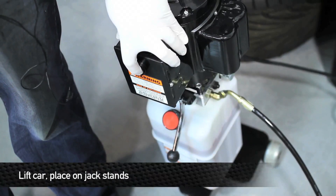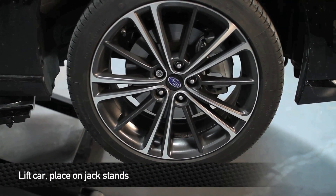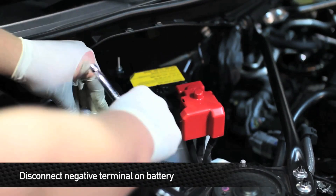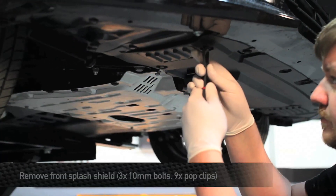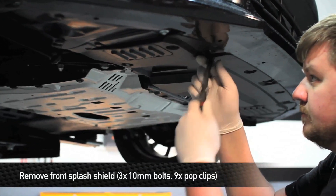First thing we want to do is lift the car and place it securely on jack stands. Now to help you guys see a little bit better, we're using a lift. Once you do that, pop the hood. Next, disconnect the negative terminal on the battery for safety. Next, remove the three 10 millimeter bolts and nine pop clips to remove the front splash shield.